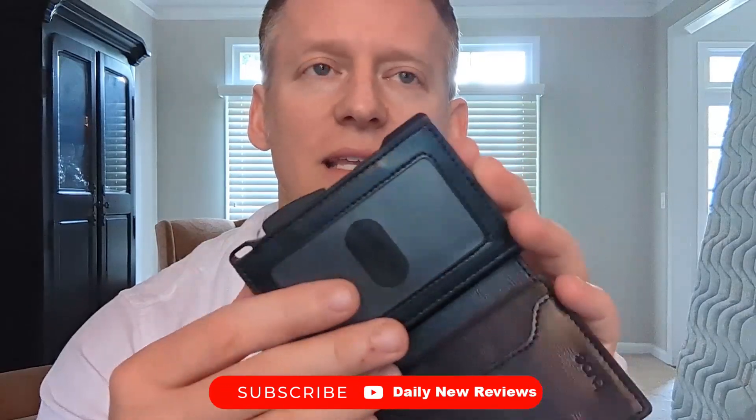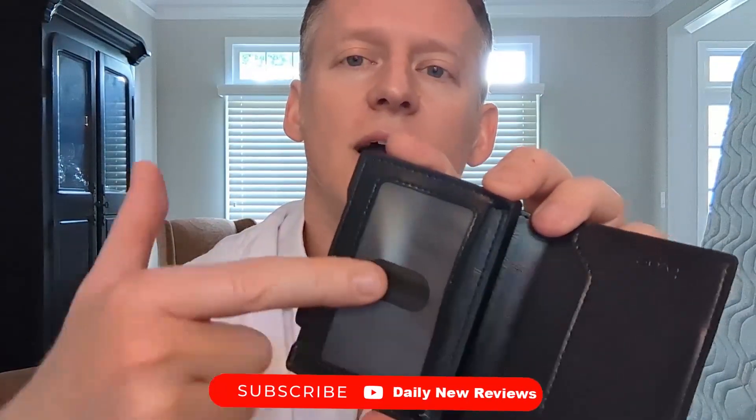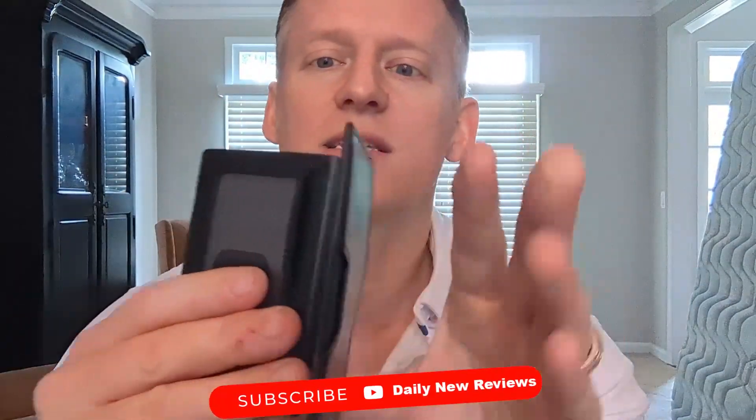Then when you open it up, very cool — there's another pouch right here. So you get quick access to initial cards or important information that would go in here. It also has a transparent slide-in here. So if there was some form of something that needed to have the information visible, it just slides into this little pouch right here, and you can slide it right out nice and convenient.